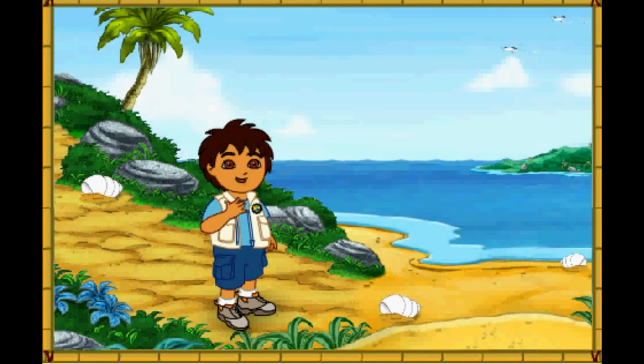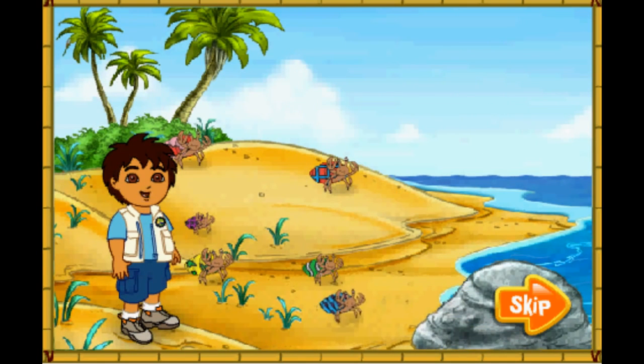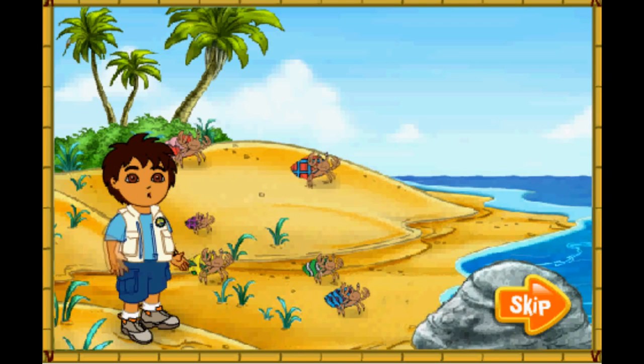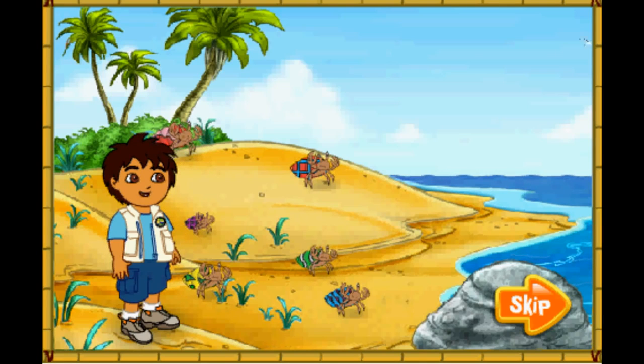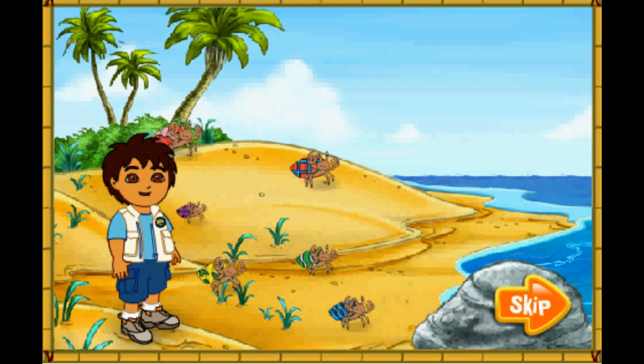Hola! I'm Diego! Today, we're going to help some animal friends at the beach! Will you come on a beach rescue mission with me? Excelente! Wow! Look at all of the hermit crabs! The hermit crabs all live in the shells on their backs! They have to find new shells to live in as they grow older! Look! Those hermit crabs' shells are too small for them! Let's help them find bigger shells to live in! To the rescue!